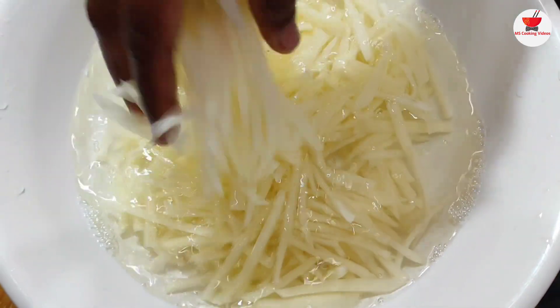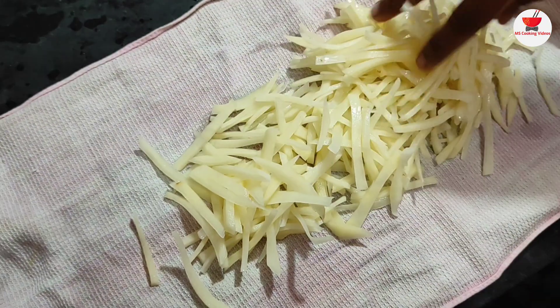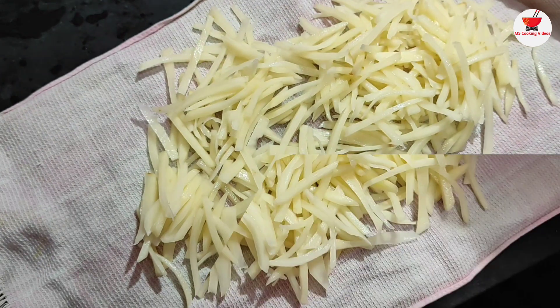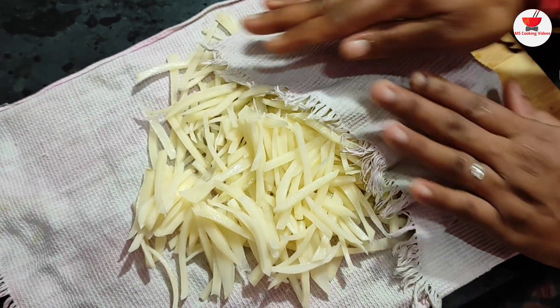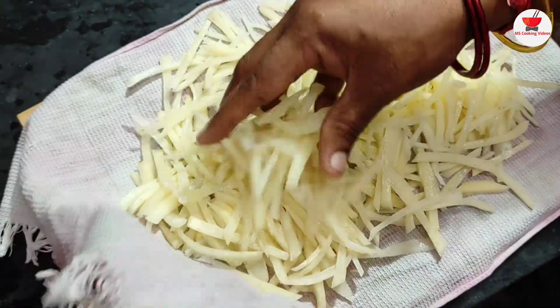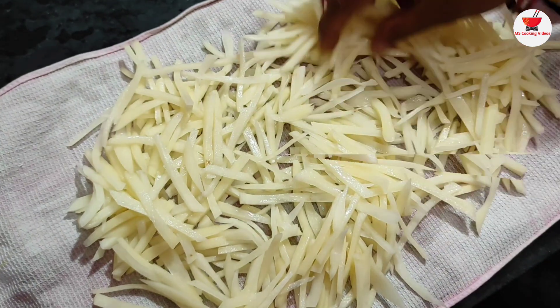We're going to clean and remove the cotton in the cotton.